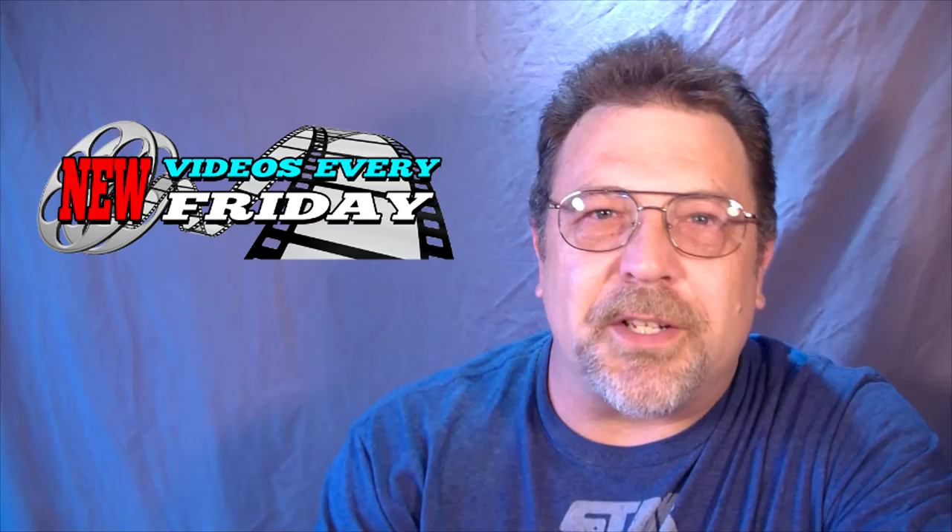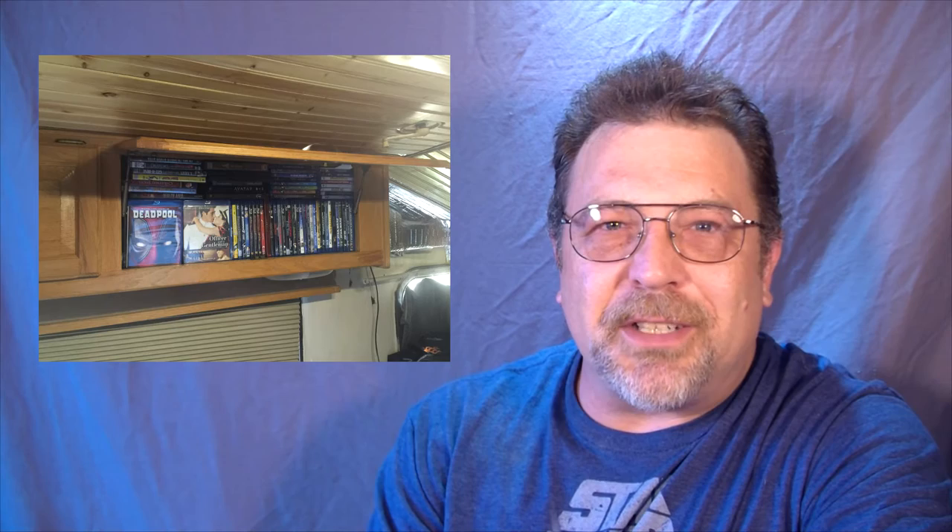Laura and I were talking one night — we wanted to consolidate our DVDs and Blu-ray collections. The cabinet that we had them in looked something like this, and we wanted to organize our DVDs in a much easier and better fashion, so we went to the store and purchased a Vault DVD case.